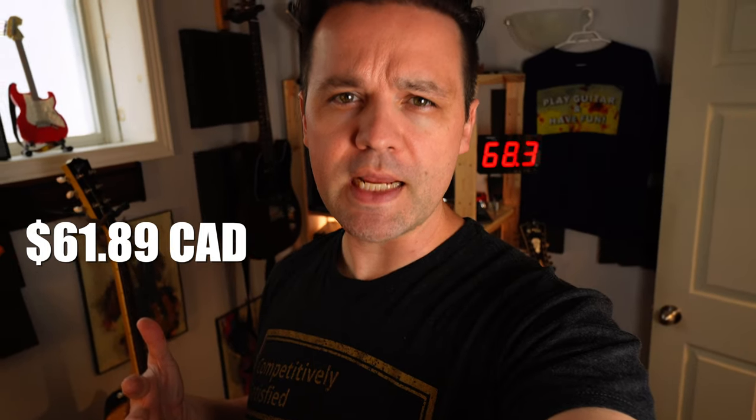How's it going? Today we are checking out the cheapest guitar neck that I could find on Amazon. When I say cheapest, I just mean the lowest price. It was $61.89 Canadian.